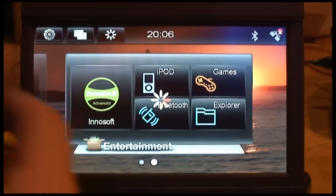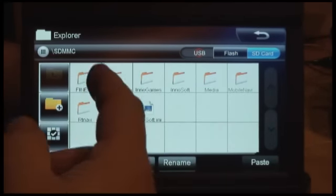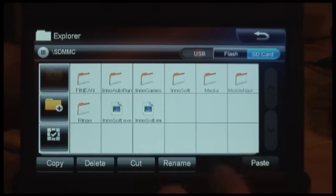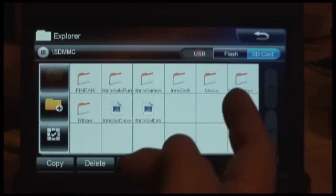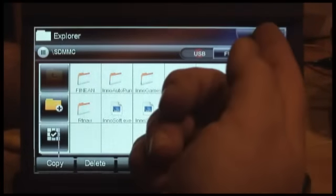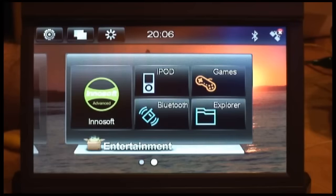You have Explorer, which pretty much lets you run and move things around between folders. This is showing the SD card folder right now. You can do various standard operations. If you have a flash card installed or USB, it'll read that too. The good thing is this version of Windows CE 6 seems to have most of the drivers to handle a lot of different drives. It supposedly can handle up to a terabyte portable drive plugged in as well.